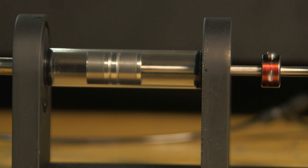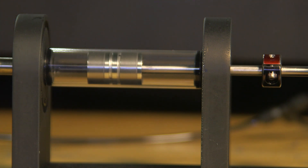Thank you for watching this demonstration of AirPot's AirPel AB frictionless air cylinder.